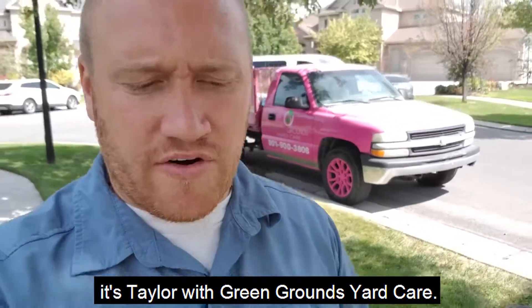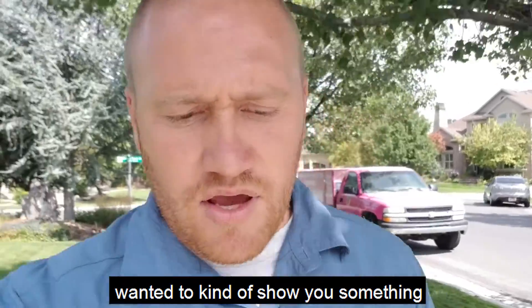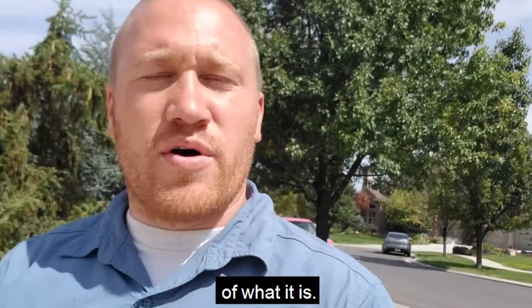Hey guys, it's Taylor with Greengrounds Yard Care. I was at a house and wanted to show you something that most homeowners aren't aware of.